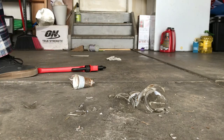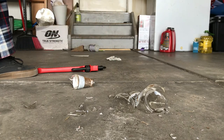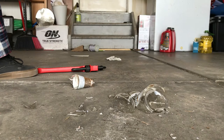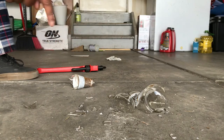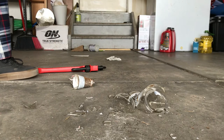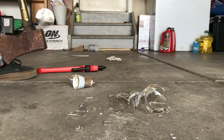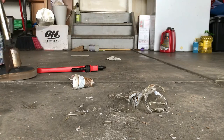Now with these glass shards you want to be really careful not to touch them because they're very sharp. But I need to touch them to get them all centralized into one place, which is okay. We'll work through it and I'll see you in a second to do the other bottle.